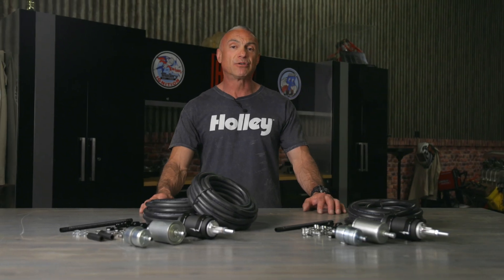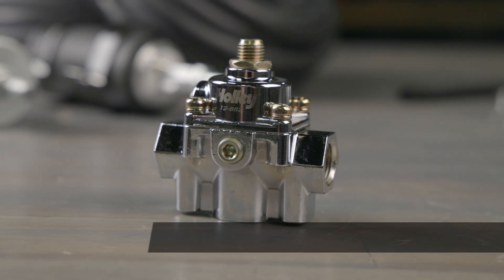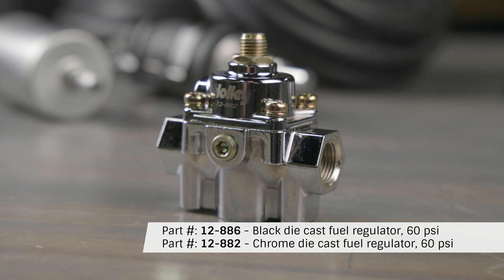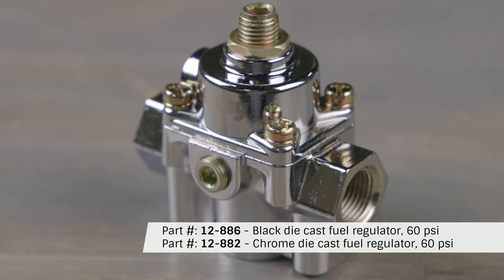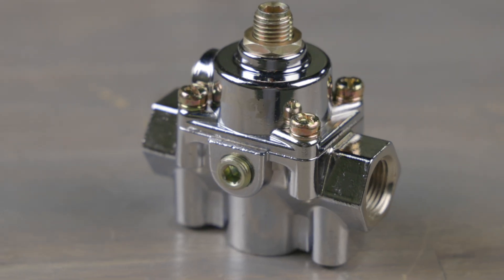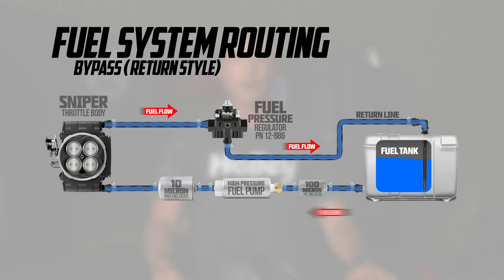The Holley Sniper 2 requires an external fuel pressure regulator. We recommend Holley's fuel pressure regulator, part number 12-886, which features 3/8-inch inlet and outlet, perfect for the Sniper EFI system. The bypass style fuel pressure regulator necessitates running a return line from the regulator back to the tank.